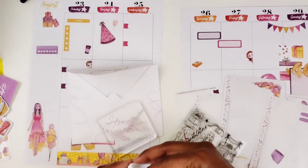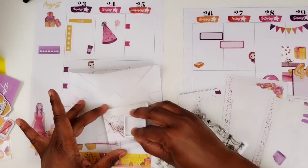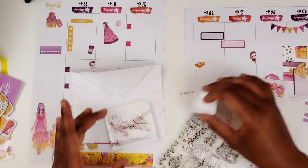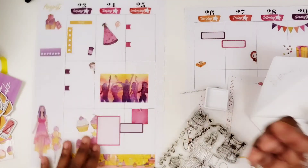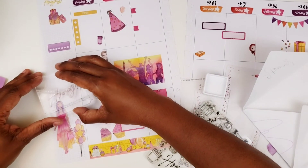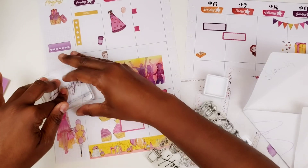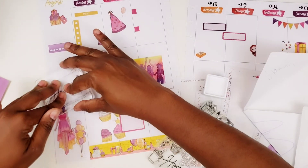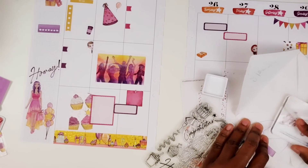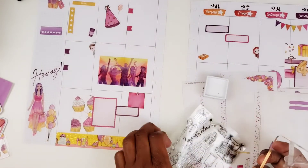I'm going to use this rich raspberry — I think it works with this — and I'm going to put the 'hooray' stamp over here. That came out nice. Okay, cool.